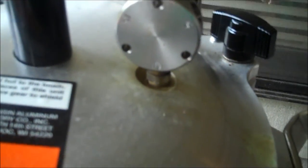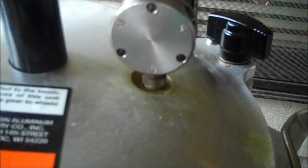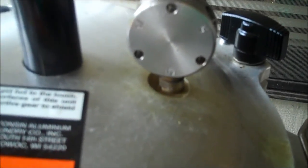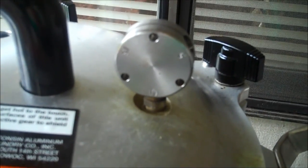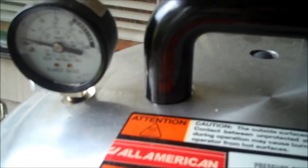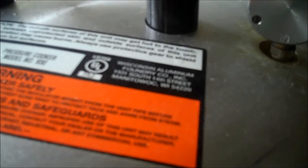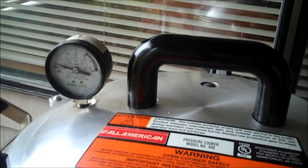Check to see how much weight you need for your elevation. For this canner — an All-American canner — at my sea level, it's 10 pounds of pressure. So I'll start timing it when it hits 10 pounds of pressure. Now if you're using a Presto or anything like that, a dial gauge rather than a weighted gauge, you're going to have to do it by 12 pounds pressure because it doesn't hold the pressure as well as this.